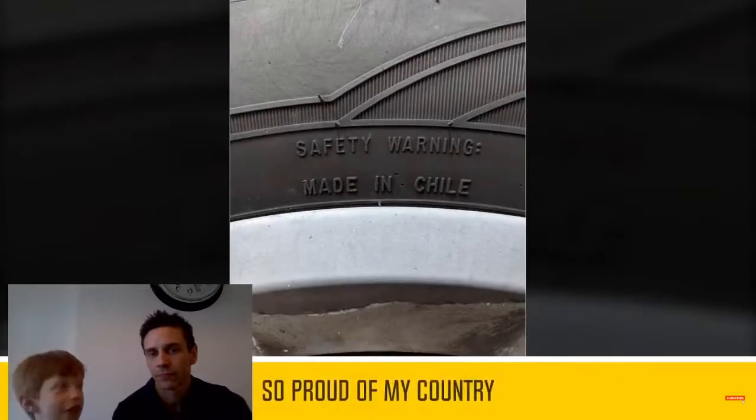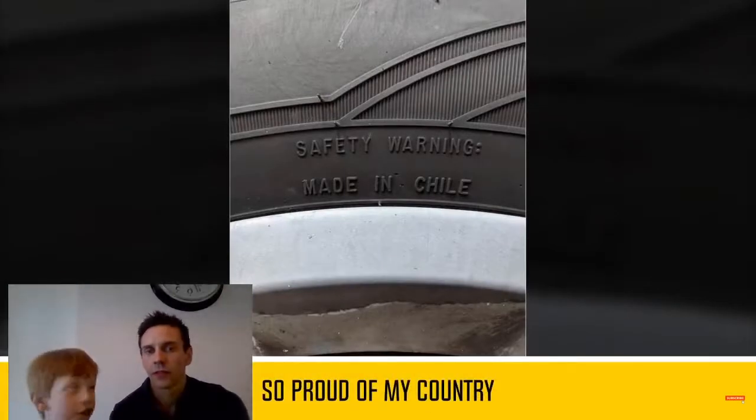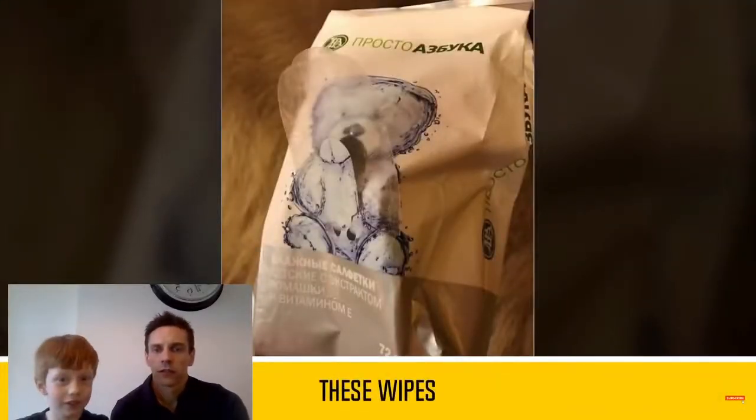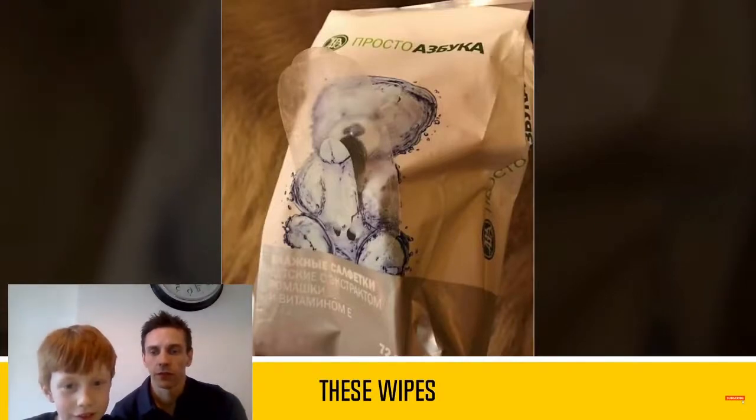No, it's supposed to say no dogs, but they added the human into it, so like, no dogs and humans. What's wrong with that? Oh wait, maybe because the thing goes up.